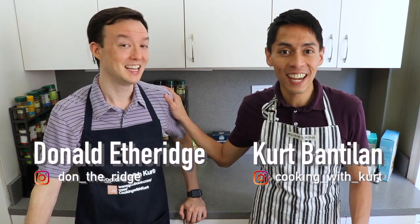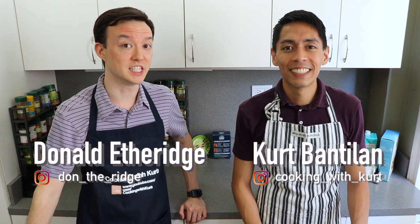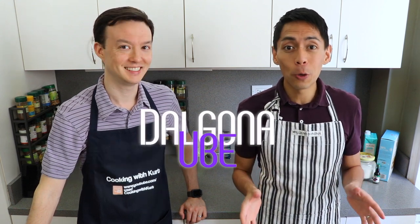Hey guys! This is Cooking with Kurt, and today I have Donald here with me in the kitchen again. Hi YouTube! Hope you're staying well and safe. We're going to show you how to make an ube dalgona latte.